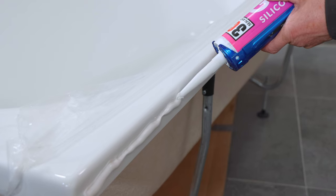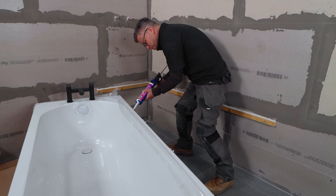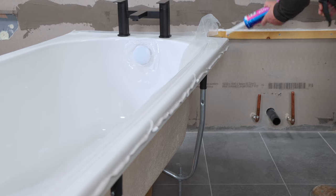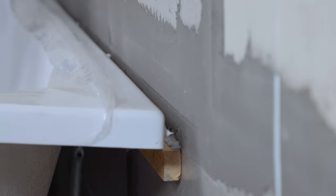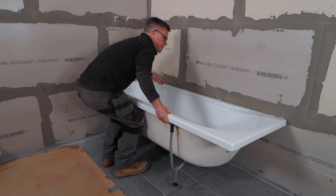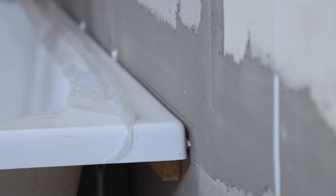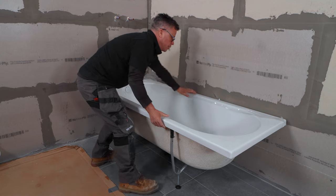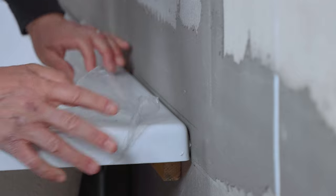With the edge of the bath, get plenty on there. That edge is probably about 50 millimeters thick, so I'm making sure I'm getting it more or less in the center. A lot of silicone on there now, so I'm just going to slowly place it down onto that back and press it up against it. I can feel the suction of that silicone starting to bite on there now.